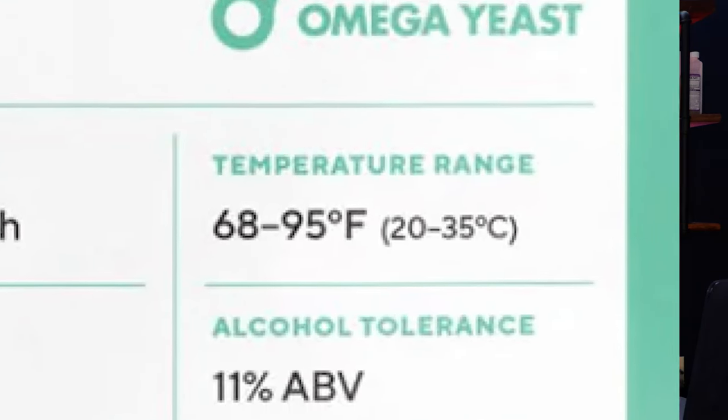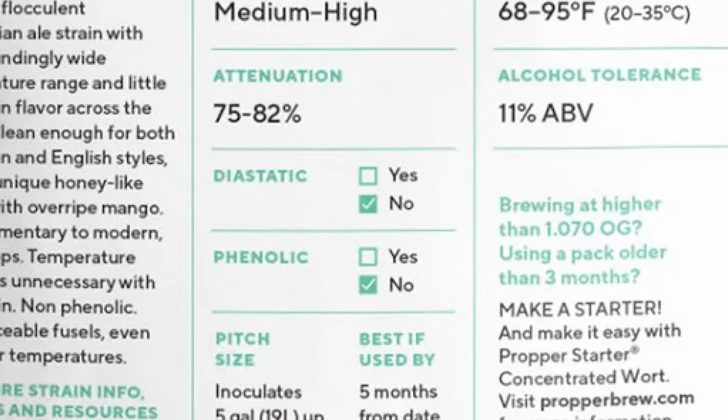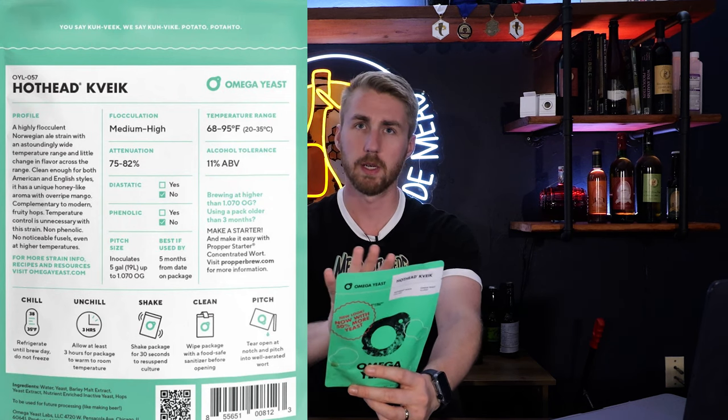Some packets have more information than others. For example, liquid yeast often have information on the back. This is the Hothead Kveik yeast, and on the back it talks about everything I want to see: temperature range, alcohol tolerance, and some other information. Flocculation refers to how yeast, when finished, will fall to the bottom. Attenuation — a beer term — refers to how much sugar is consumed by the yeast. This one says 75 to 82% of the sugars will be consumed. In wine or mead, all the sugars are generally fermentable, so the yeast will eat them all. In beer, some sugars are not consumable by the yeast.